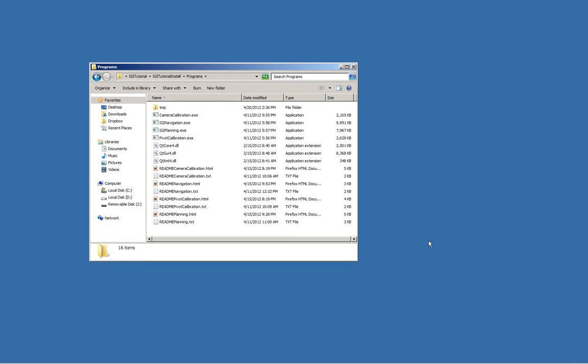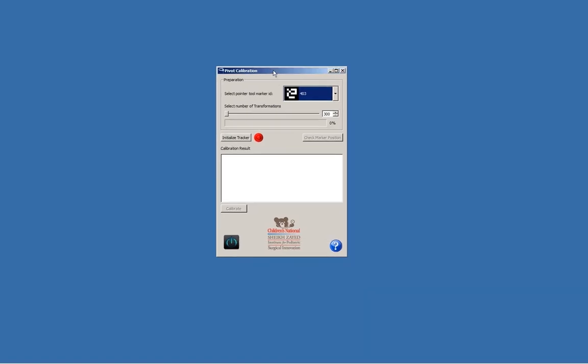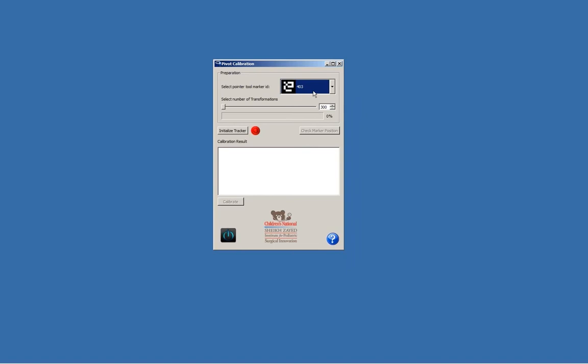We'd like to perform a pivot calibration and we'll go to the pivot calibration program. Remember that for this to work you have to run the camera calibration beforehand and calibrate your camera, otherwise this program will give you an error indicating that you haven't done so. The first thing is you need to select which marker tool to use.